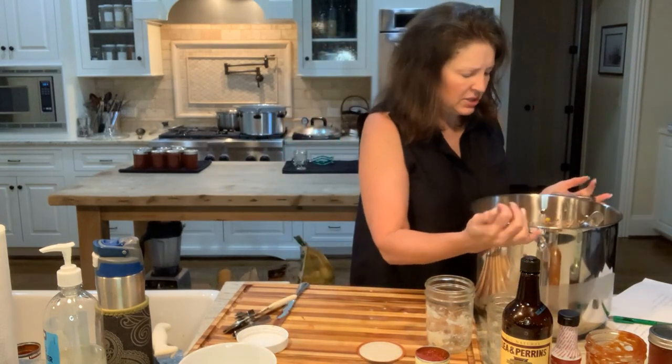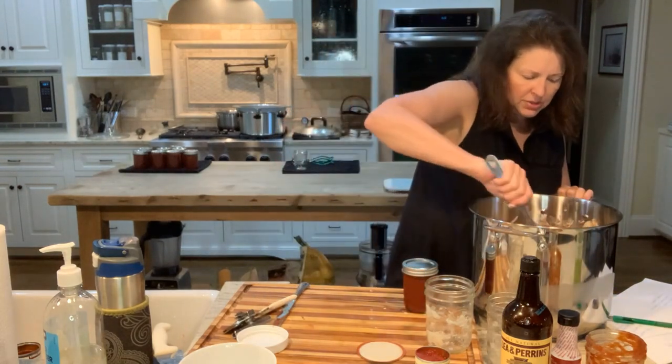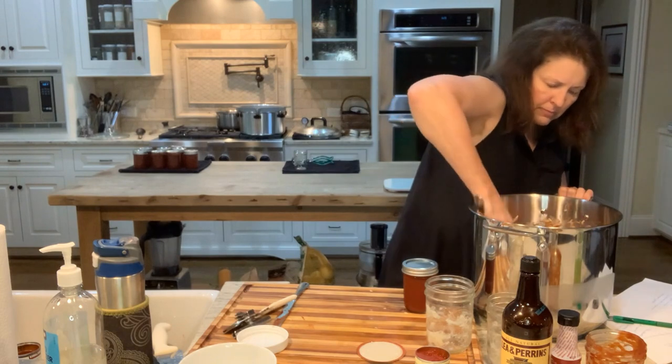You'll see it better when I bring it to the stove. I'm going to go ahead and add the other half pint of barbecue sauce.